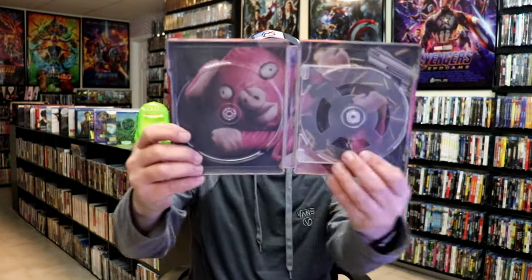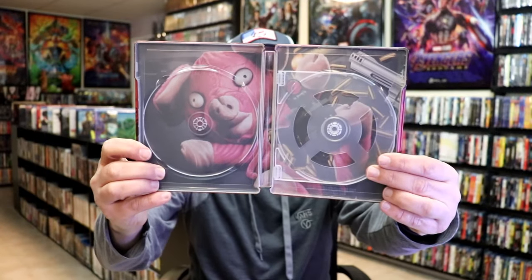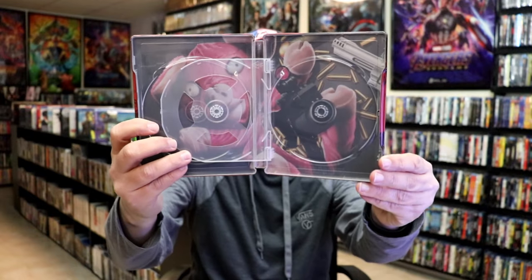We do have some inside artwork — here's the artwork on the inside. It does have the flipper tray, which I'm very thankful for. I like that better than stacked discs.